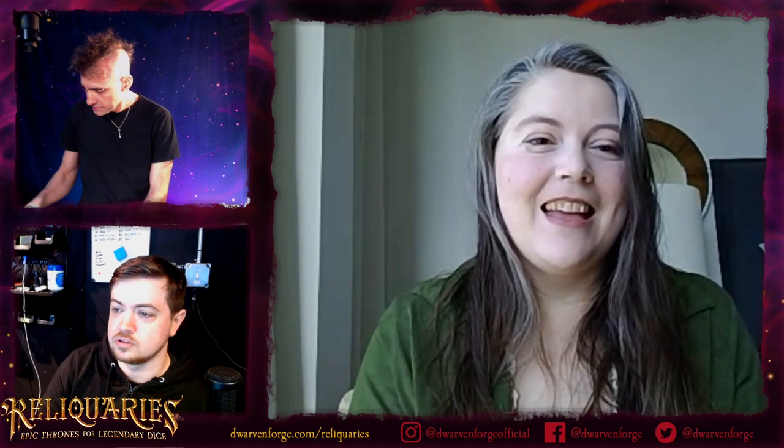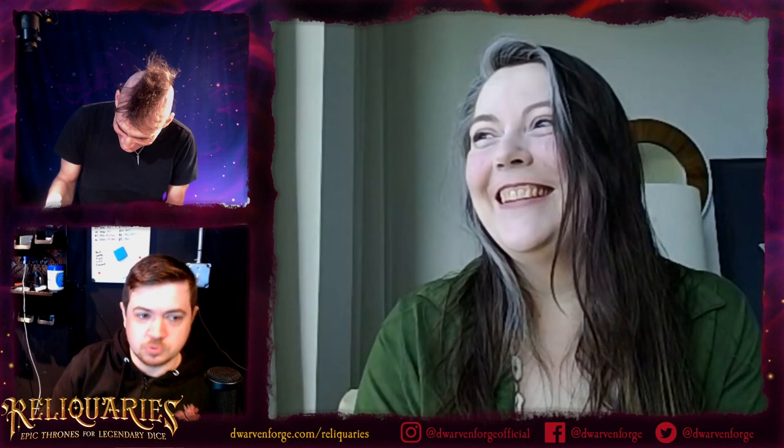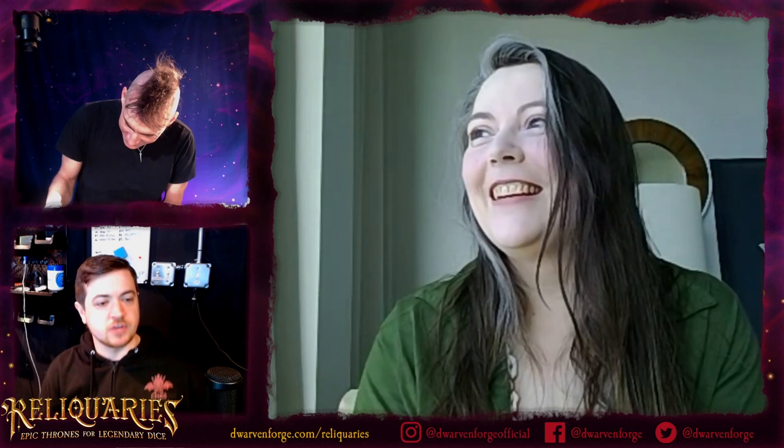Eli made them do 'chthonic' last time. The word is Hawaii. If you would like to enter this giveaway, we're giving away $50 of credit for the pledge manager for reliquaries. All you gotta do is type 'Hawaii' for a chance to win.